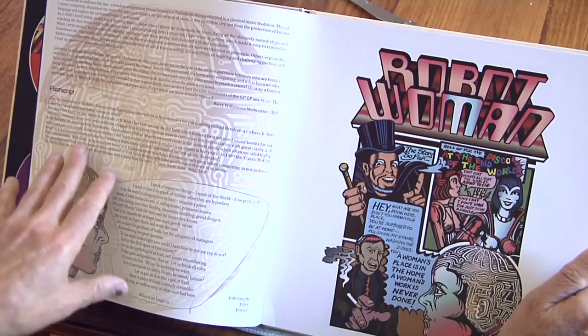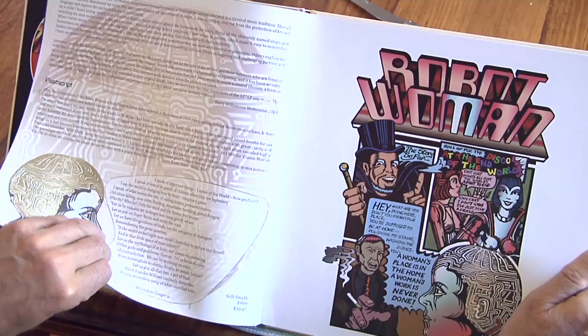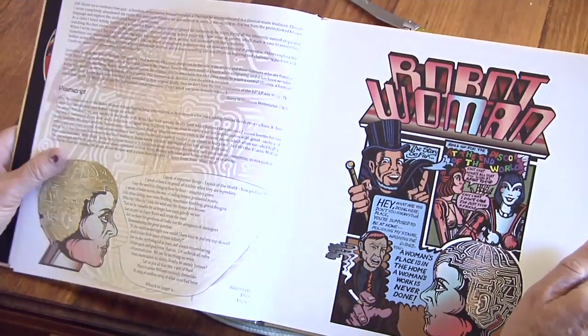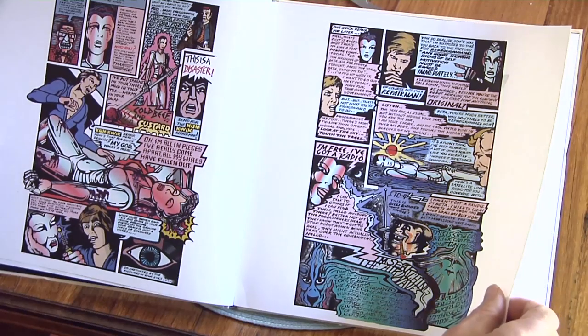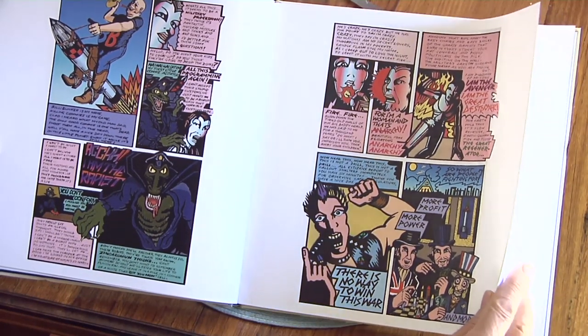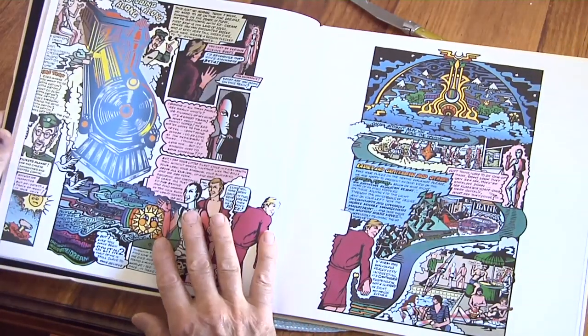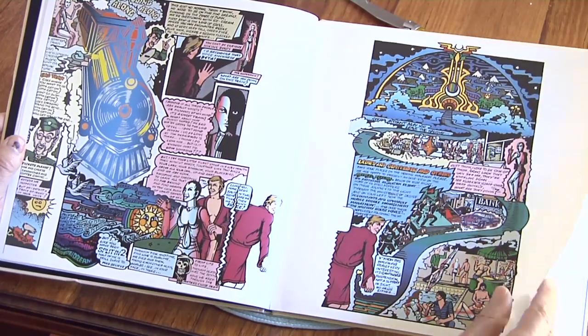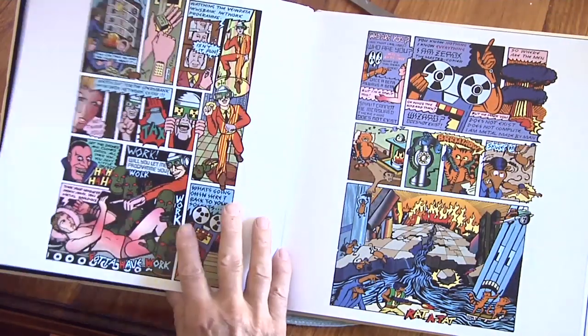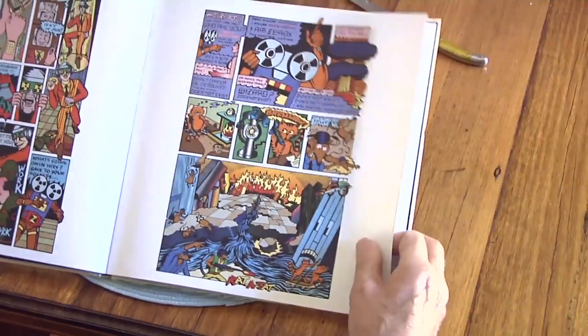Behind each of these pages there's a head of the robot woman with all the circuits in different colors - this one's in gold and copper, the previous one's in green and that one's in blue. It's like the development of the spirit of the robot woman. Here's the cartoon. So how tricky was it doing this while you were in Australia and they produced it - I think it was printed in Germany. With today's modern file uploading systems it was pretty smooth once we established everything.